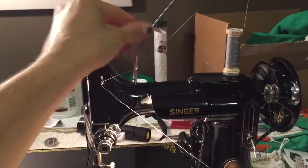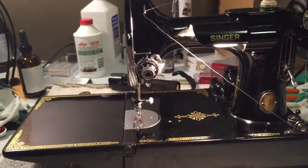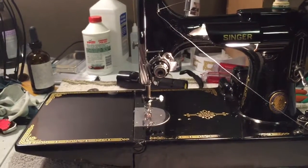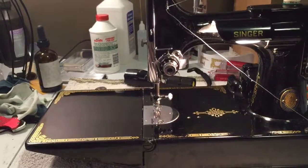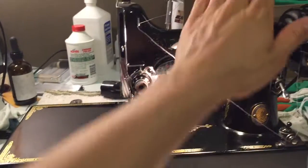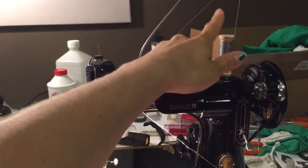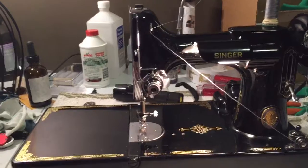We're in the last stages of cleaning him up and getting him ready to go home. One of the things that we do is wind a bobbin on the featherweights that we send out, just to ensure that they are winding correctly. Then we use that bobbin and the thread that I include with the featherweight as a way to check the stitching.